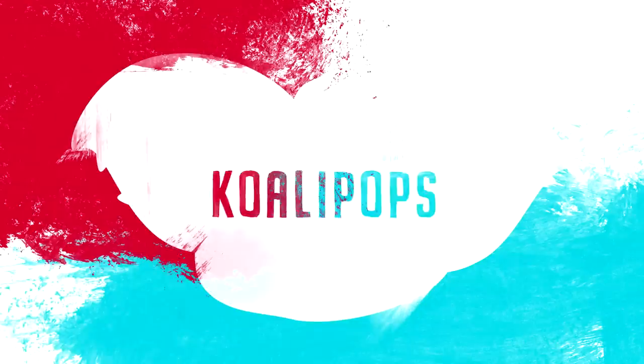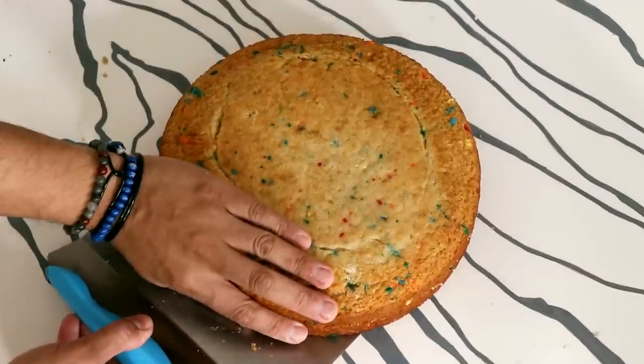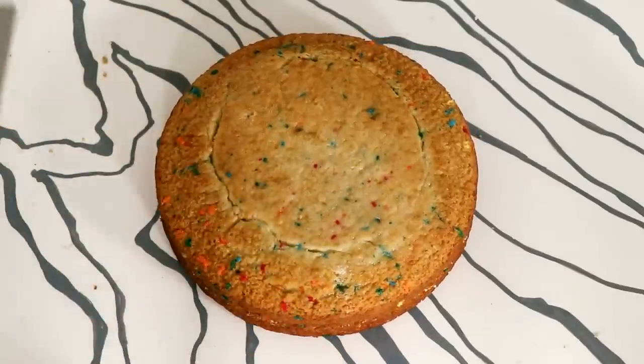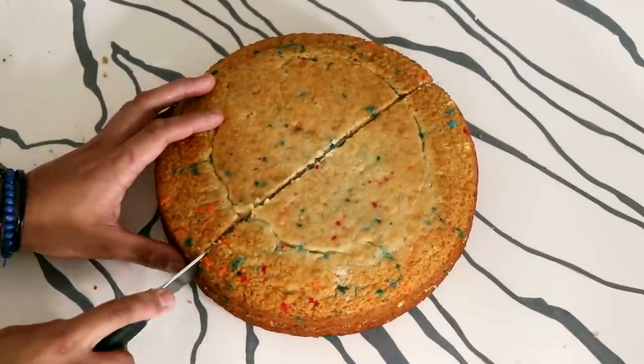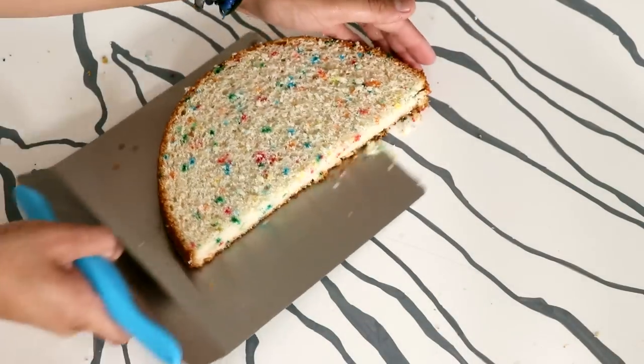My name is Rita Repulsa and it's time to conquer Earth. Let's create this watermelon cake. I am using a 10-inch round cake. Now I am going to cut this cake in half so I can create two watermelon cakes, and both of the cakes are going to go through the exact same process.